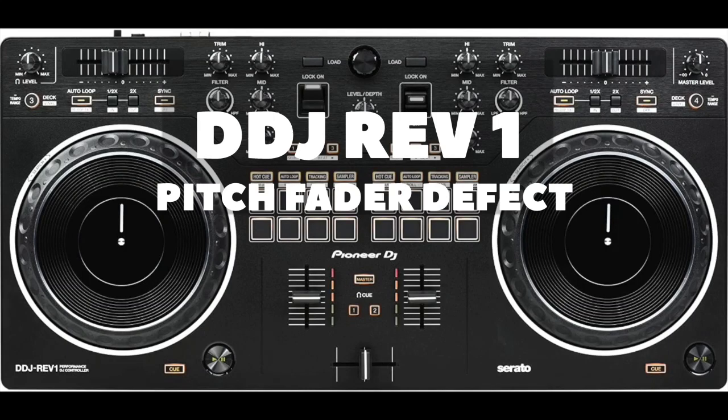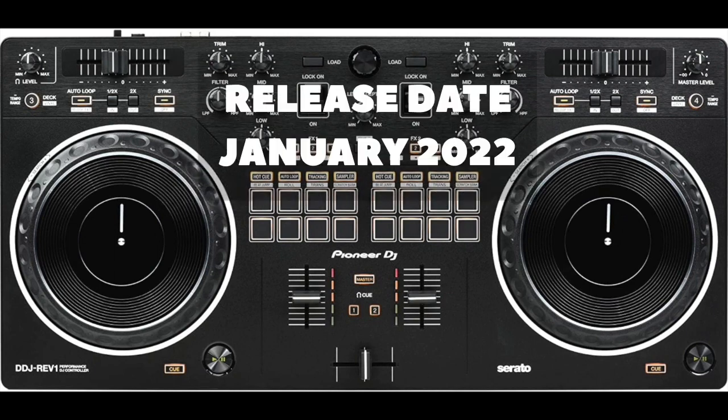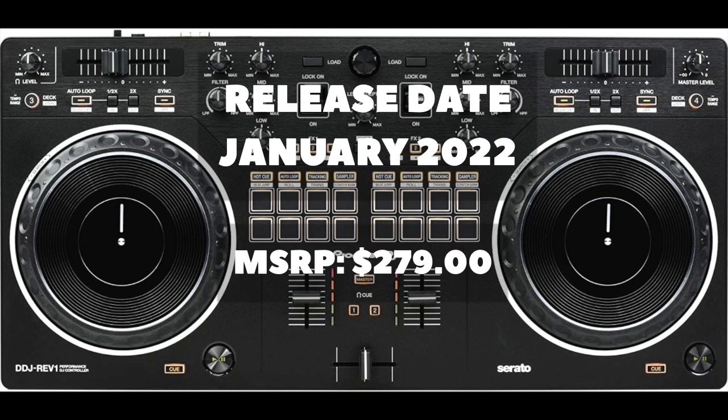Hey YouTube, thanks for watching. The purpose of this video is to help anyone who is experiencing the same issue that I'm experiencing with the DDJ Rev 1. There's been a lot of mixed reviews with this particular controller.